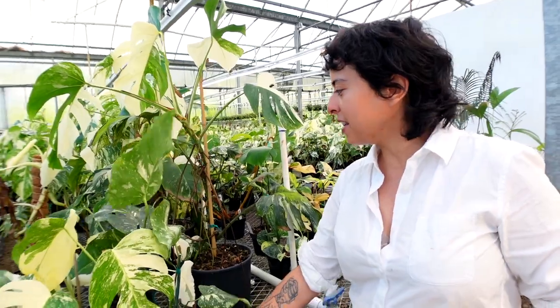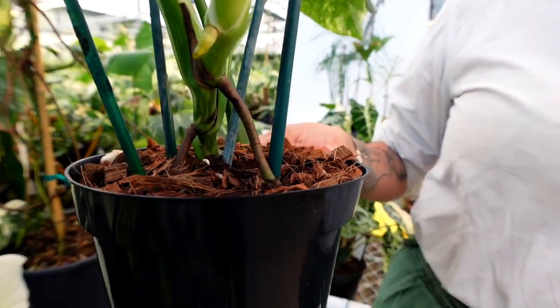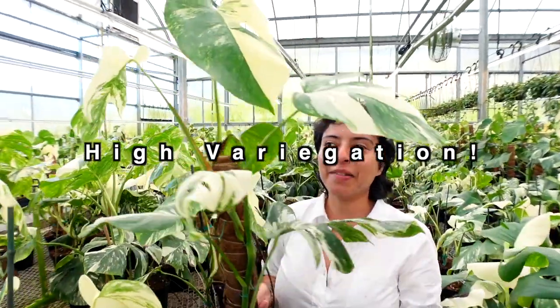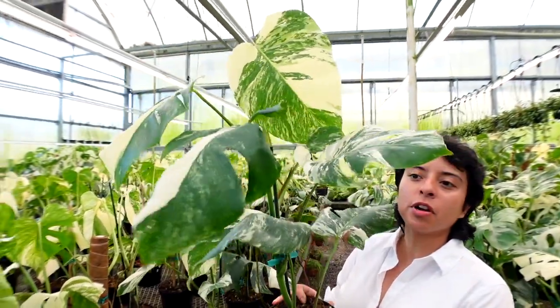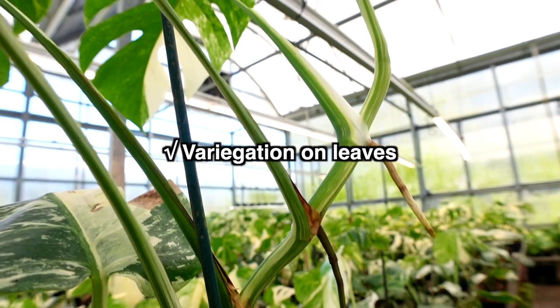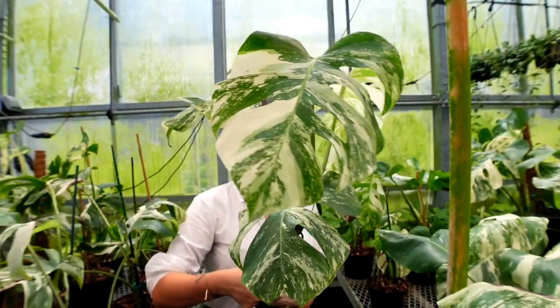If you find aerial roots everywhere, sometimes you can just stick them back into the soil and keep growing from there. With Monsteras, when they grow really big and the roots are going crazy without anything to lean on, the roots will create a stable environment and find the ground so they can keep growing up. Now I'm going to show you what we consider our very high variegation plants. We do have them in a dedicated section, so they're all close together. What we look for is high variegation on the leaves and variegation on the stem — those are the two things.